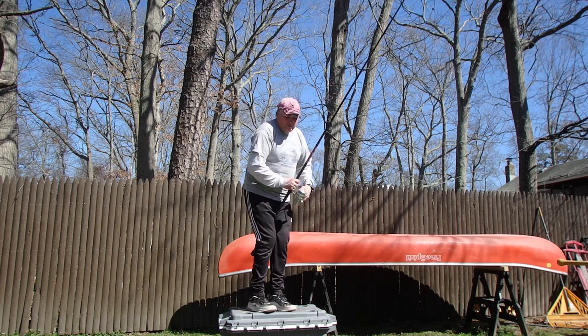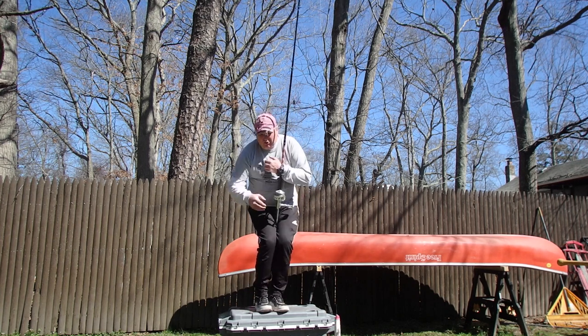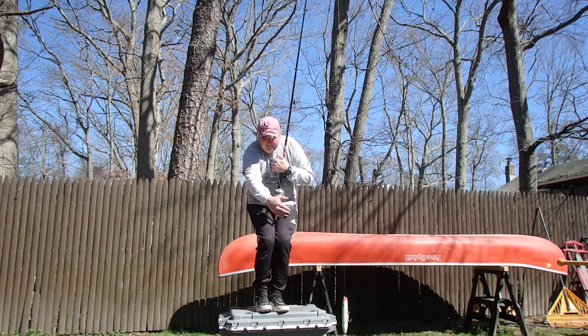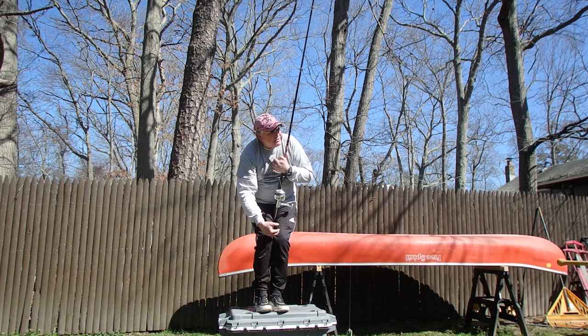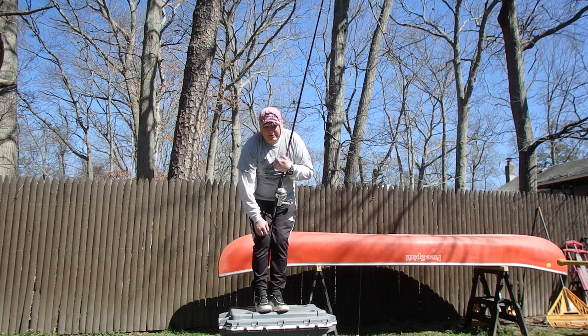Always rod between your legs — I've got the rod between my legs. What you don't want to do is have the fish in front of you, like this. The fish is in front of you, the wave is going to hit the fish, knocking the fish and the plug into you.